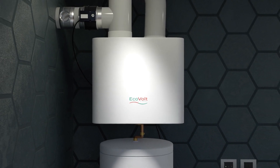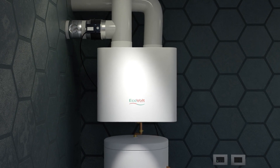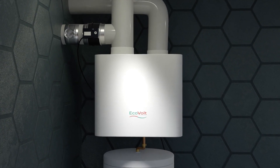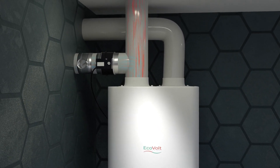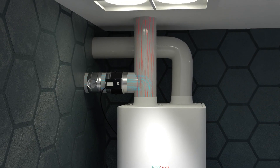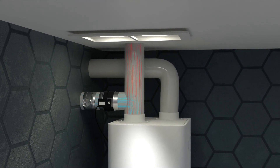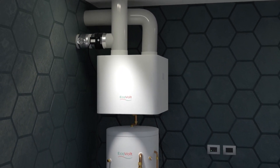Introducing EVAIR. EVAIR by Ecovolt is an innovative exhaust air heat pump. EVAIR is an NZEB in a box. The EVAIR's design uses a mix of both indoor exhaust air and external air to run the unit's heat pump. This mix of air ensures controlled ventilation with no over-ventilation, making the system efficient and cost-effective to run.